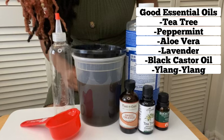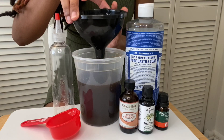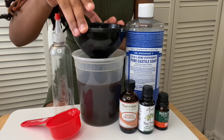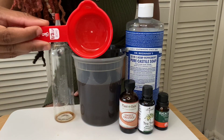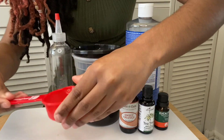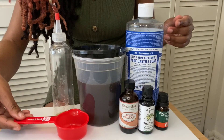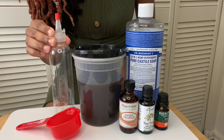I would also recommend aloe vera, lavender, or black castor oil as good alternatives. To measure and mix everything together, I'll be using a funnel and a one-third cup measuring cup. We'll be making eight ounces worth of shampoo, which should get you about three to four washes.